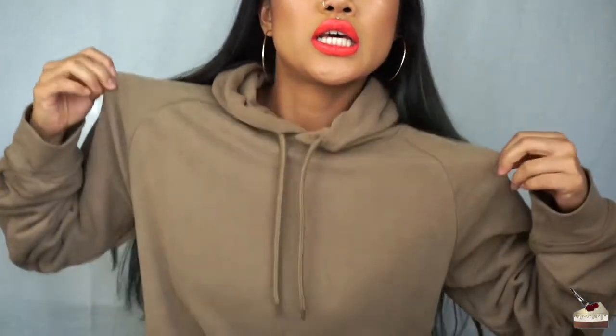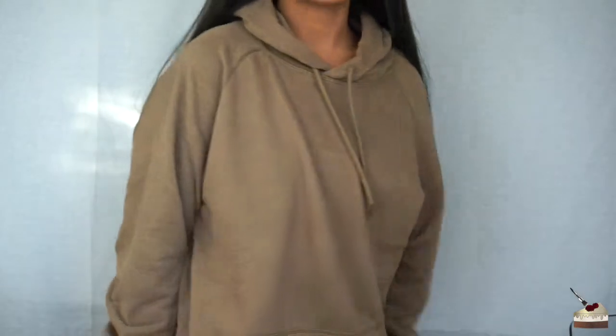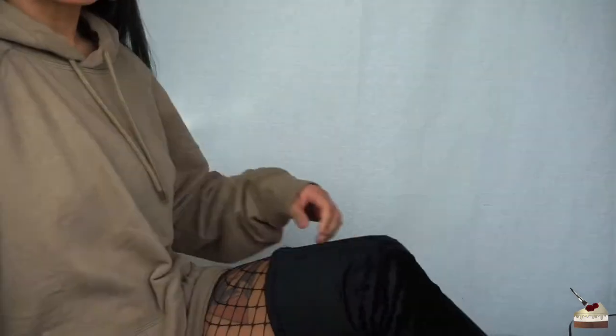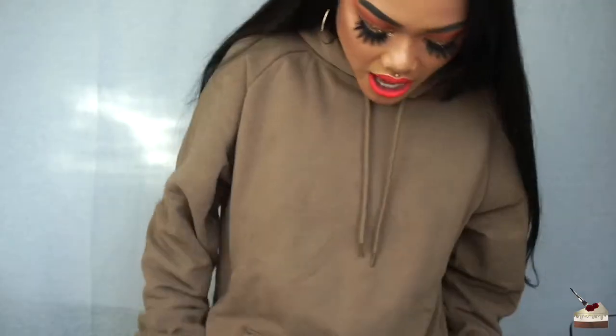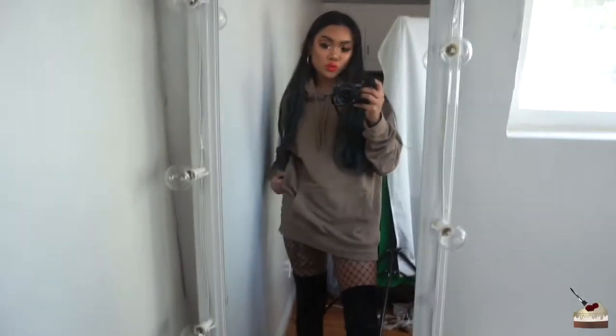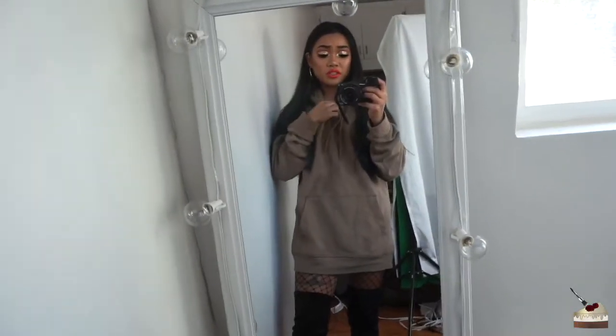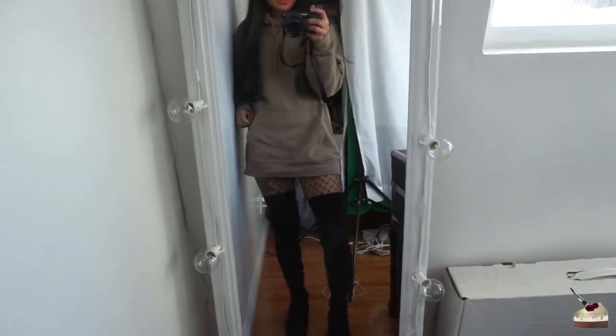I just want to show you guys my outfit because I'm really feeling it today, even though it's really simple. I just got some Hope earrings, this hoodie that I bought for like $25 from H&M, and then I got these fishnets from Fashion Nova, and these thigh high boots from Simmi Shoes — S-I-M-M-I — I will leave everything in the link below. I love that oversized sweater dress type of look with some thigh high boots. This is from the men's side of H&M. That is my outfit of the day.